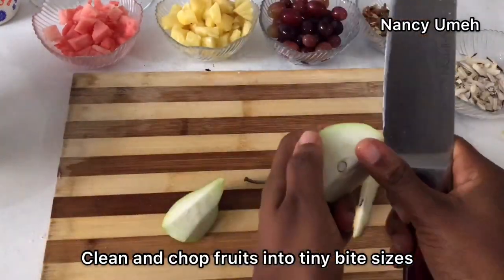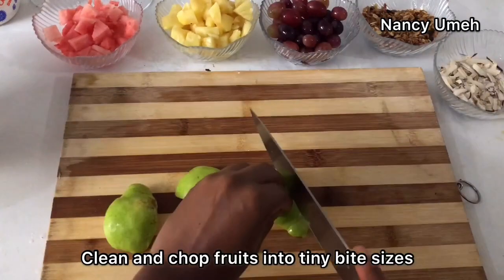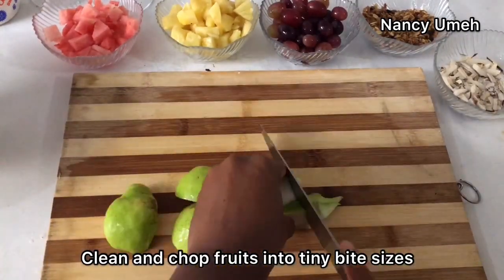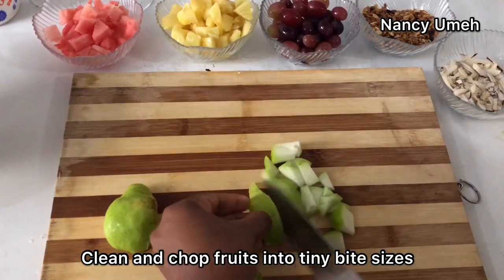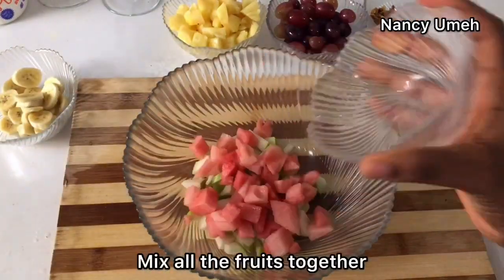You want to cut your fruits into tiny pieces, just very tiny, so they can fit into a glass — like I'm doing with my pears. Just make sure they're small, or however you like to eat your fruits is fine.